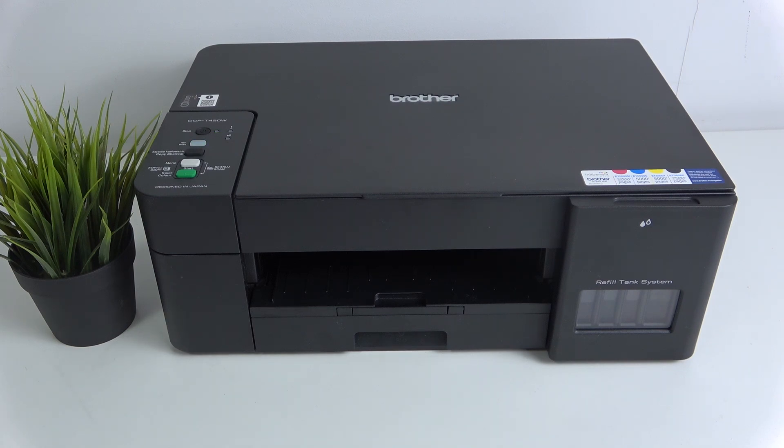Hi, welcome to Hardware's Info. In front of me, Brother DCP-T420W. Now I'm going to show you how to get the password from Wi-Fi Protected Setup on this device.